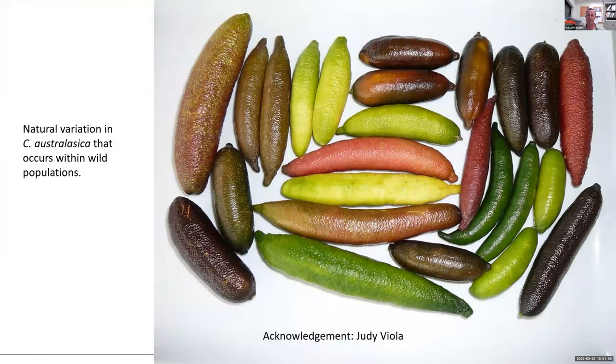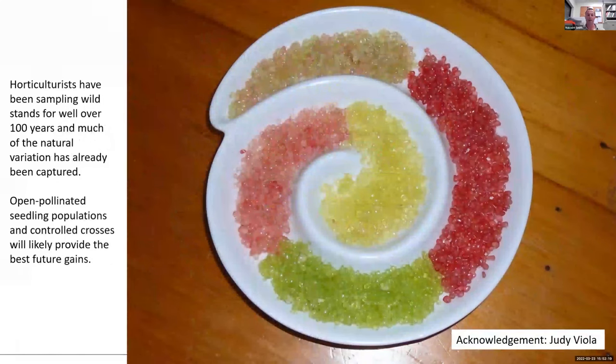There's a huge amount of natural variation, and these are all selections made directly out of the wild — selections that Judy Viola has made. Her name has come up quite a bit today because she has done fantastic work with finger limes. You can see that even within the wild there's a lot going on. That's some of the natural variation that occurs in the juice vesicles. Horticulturists have been making selections from the wild for at least 100 years, so most of the natural variation that exists in this species has probably already been sampled. If there's really interesting stuff out there, chances are somebody has already propagated it and is trying to grow it commercially.